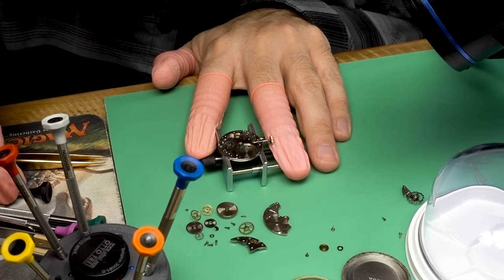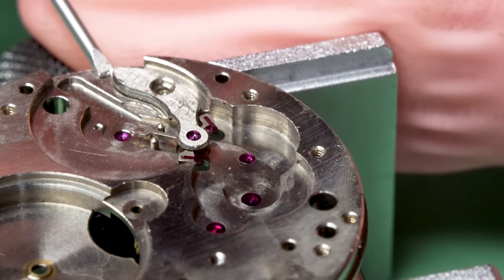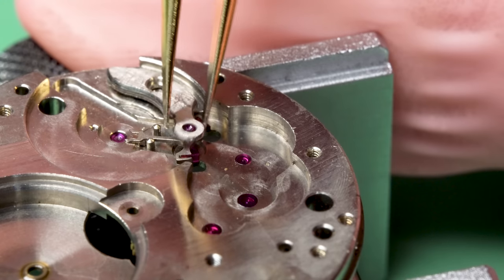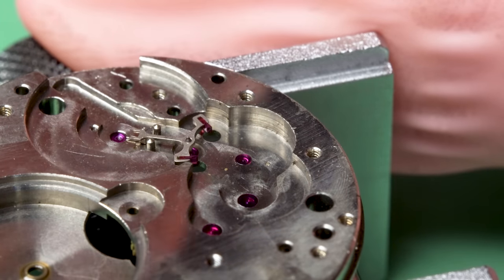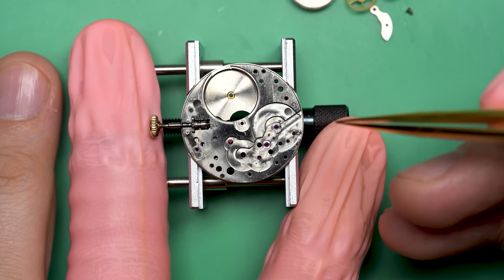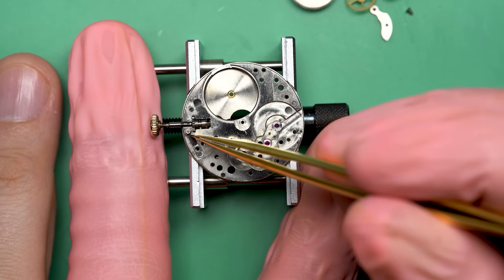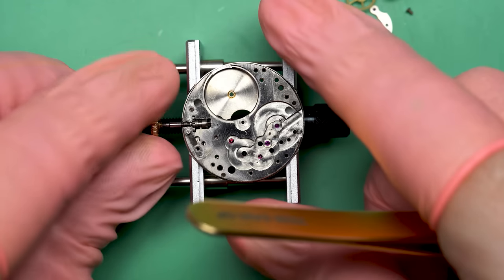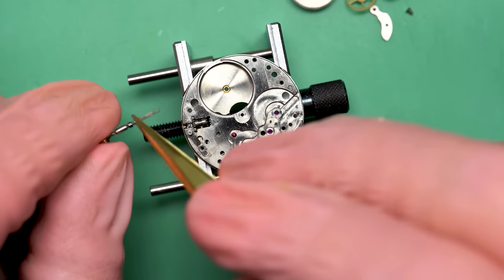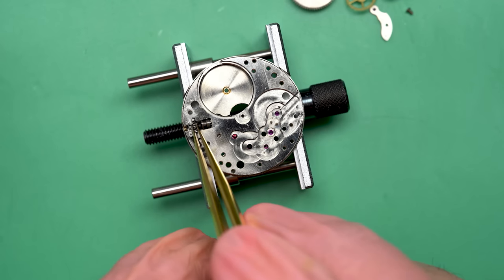This is a very simple movement. One thing that may have been a clue about the age of this movement is the fact that it does not have a center seconds hand — it has a seconds hand down at the six o'clock marker. That's a hallmark of pocket watches and older watches. It took a little bit of technology to get that hand in the middle; it was considered a feature. Go look at pictures of pocket watches and you'll see very few actually have the seconds hand in the center.